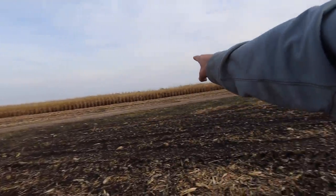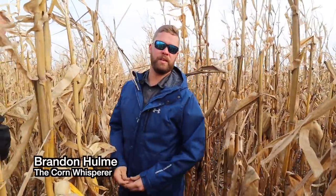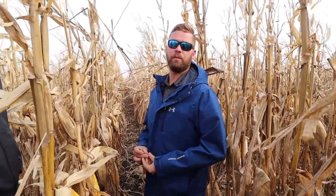I'm Brandon Hume, the sales agronomist with Champion Seed. I work on our Cordon product line and have been working with Cole throughout the summer and the growing season, looking at the crop. So we're here finally to take out the corn plot and see how it yielded.